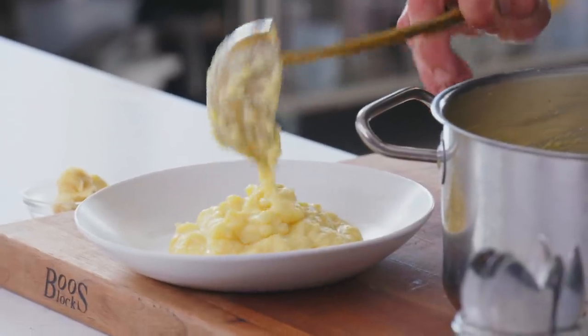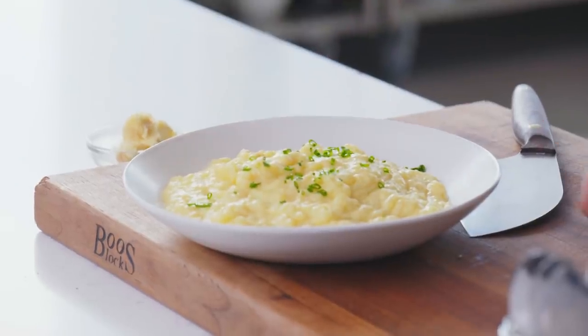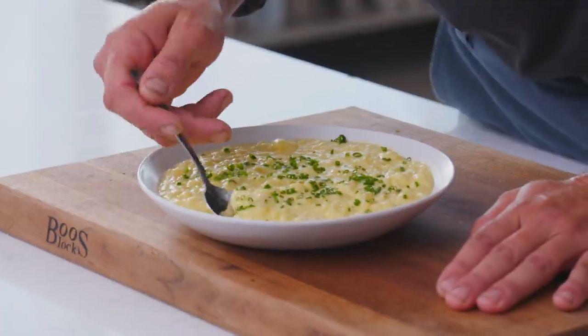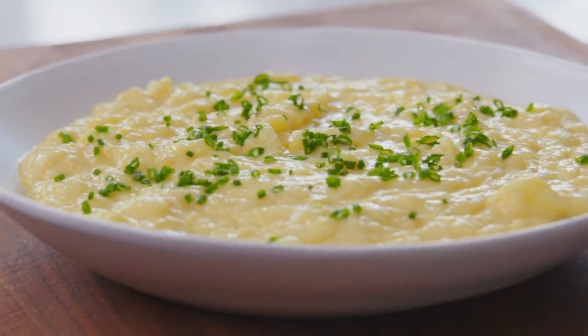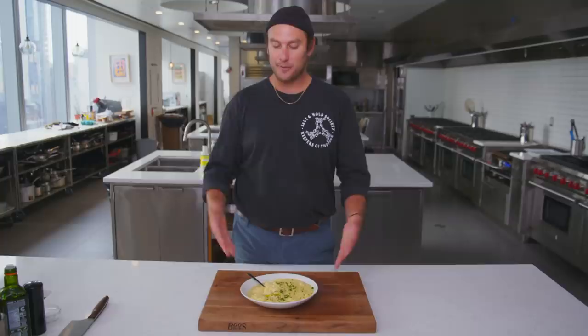To me, mashed potatoes need to have more than one texture. You can see there's still some nice little potato chunks in there. A little chive action and that's it — a little chunky garlic miso mashed potato. The garlic is all the way throughout it, and that miso just gives it a subtle, nutty quality. You almost wouldn't know it was miso — it kind of hides pretty well and keeps you guessing, which I really like. And there we have it: a new version, a little twist, a little take on a classic mashed potato.